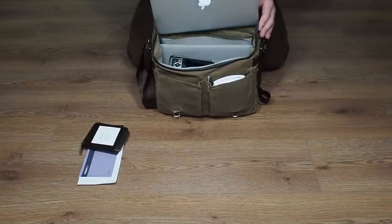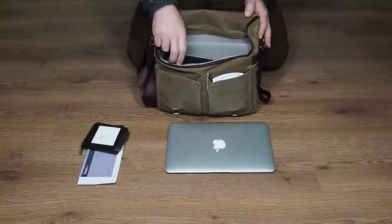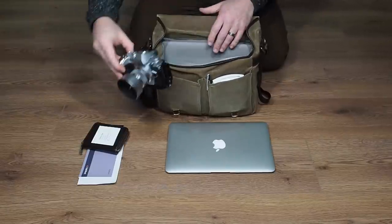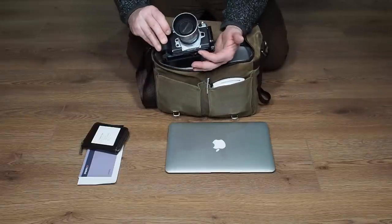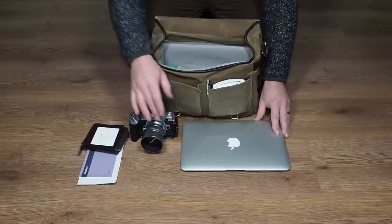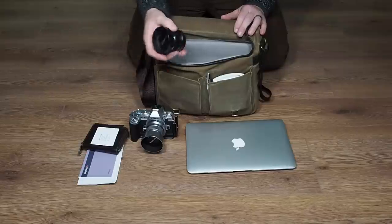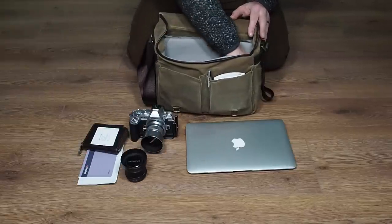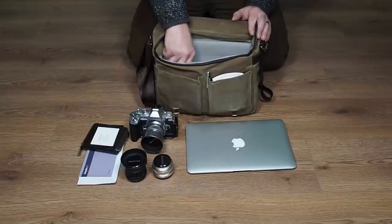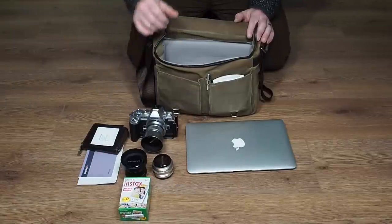Let's pull everything out. I'll start with the MacBook Air — that just slides out and fits in nice and neat. Then my camera, the E-M1 with the 45mm on it, and I've also got a Really Right Stuff plate on. And then a 25mm lens and a 17mm lens as well.